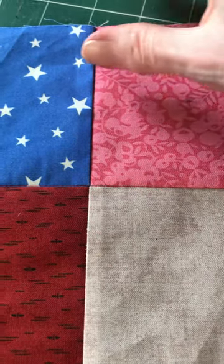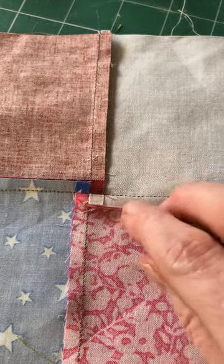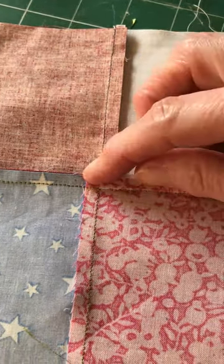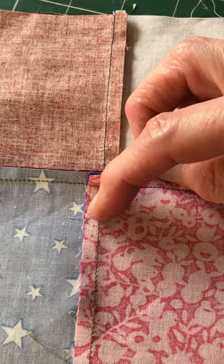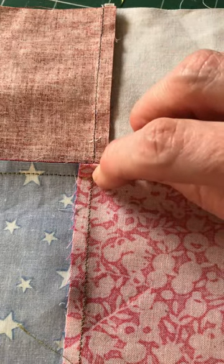So let's have a look at the wrong side of this block. This is what we're trying to get to — that's what we want it to look like. So before we do any unpicking, this is what the seam looked like. This is the seam that we used to join the two pairs of blocks together. So we've got one seam going that way, one seam going that way, nested perfectly in the middle.